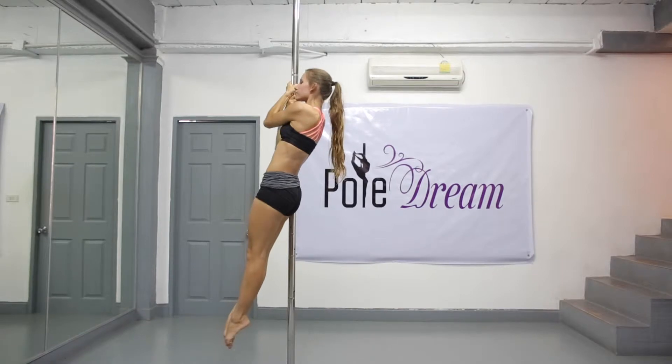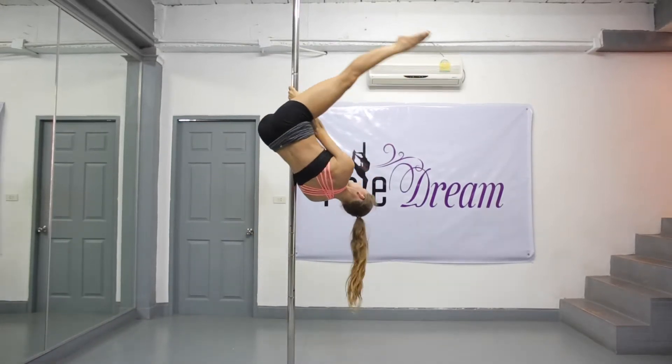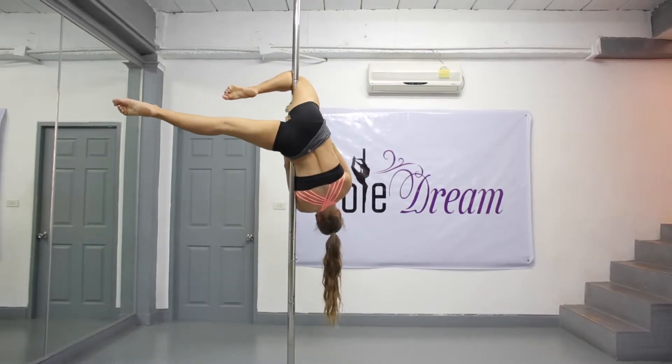On the other side of the pole, your arms should be bent, your outside hand slightly higher than your inside hand. Keep your shoulders pulled back and down, squeeze your shoulder blades together. Your core and legs form one straight line. Do the chopper again and hook your outside leg, then move your outside hand up as well as your inside hand.